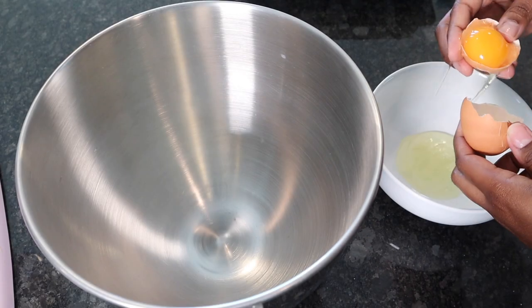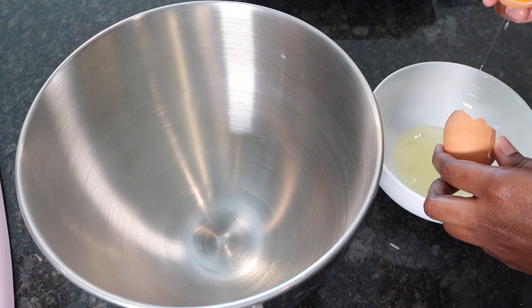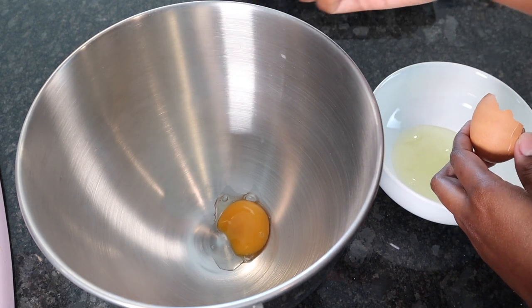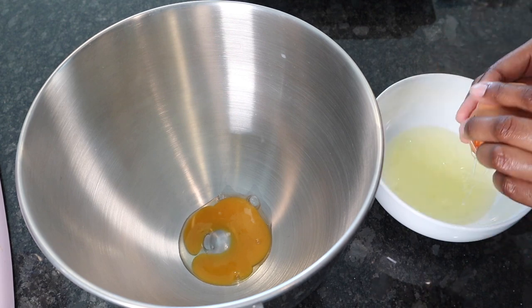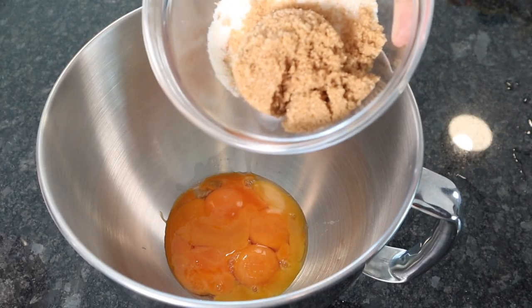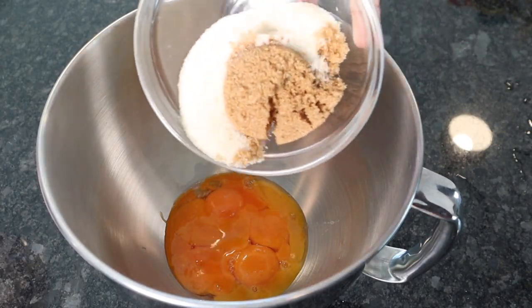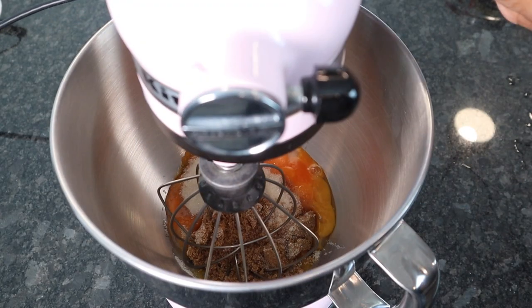So the first thing we want to do is separate our eggs. We're gonna go ahead and separate our yolks from our egg whites and just add our yolks into one bowl. Then we're gonna add in our white sugar and our brown sugar, and with a whisk attachment we're gonna whisk that for a good like five minutes.